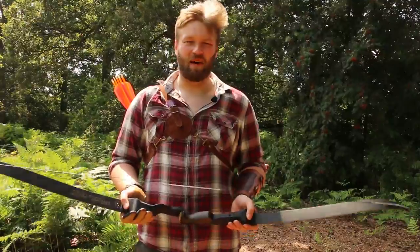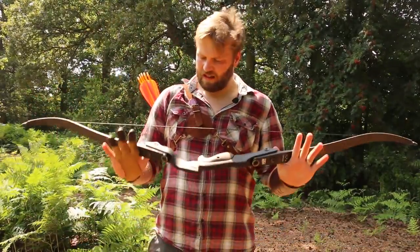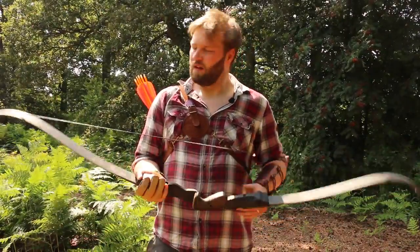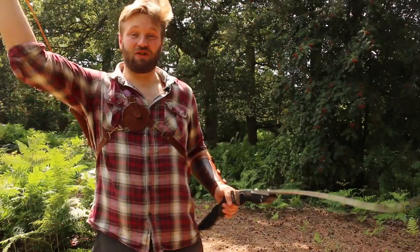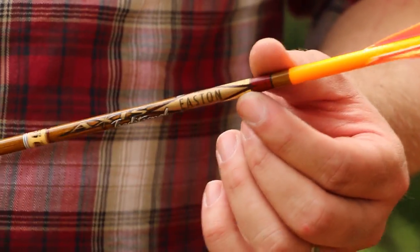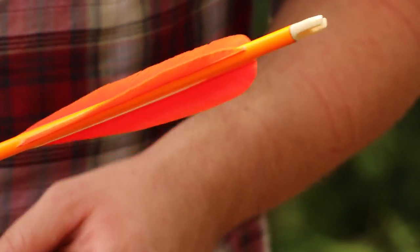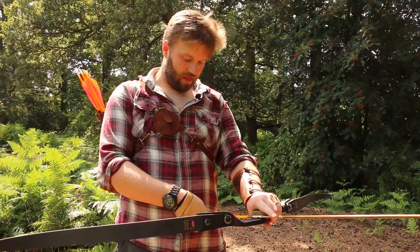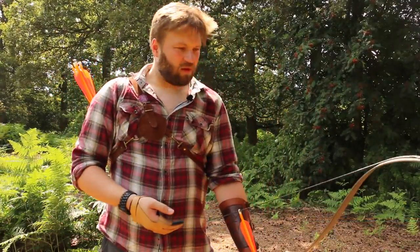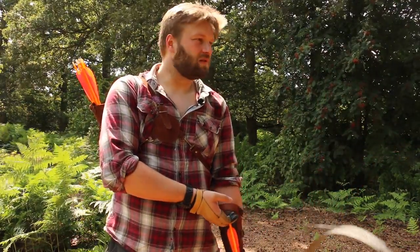Here we are at the practice range, standing about 15 yards away. Let's see what the RCX 17 has got. I'm going to be shooting Eastern Axis trad carbons again. These arrows are 28 inches long, weighing in just over 400 grains per arrow, and I'm drawing about a 27 and a half inch draw length. So that should give you some idea of what's going on. Let's just send a few arrows down range and see what she's got.